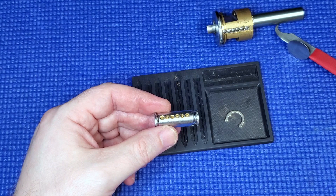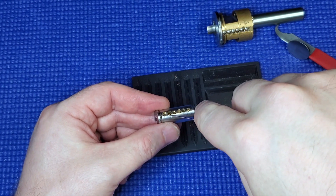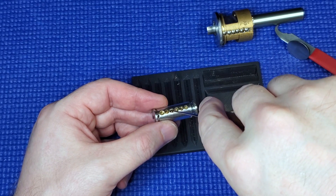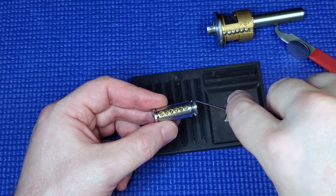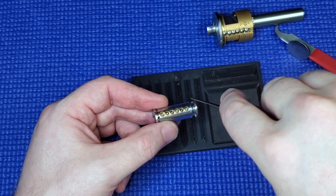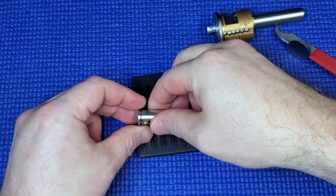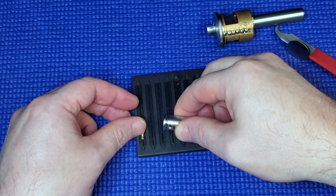I can see straight away I've got some threading on the chamber there, nothing there, some milling there, nothing there, some milling there, nothing there. In America it's called milling and in the UK they call it undercutting, I think — keep on forgetting what they call it.